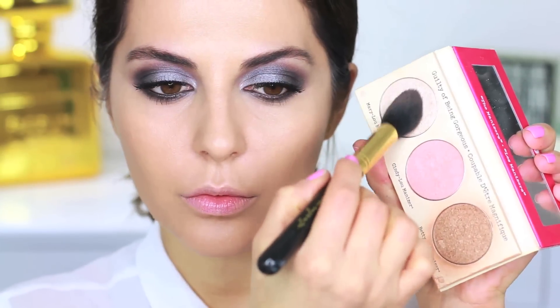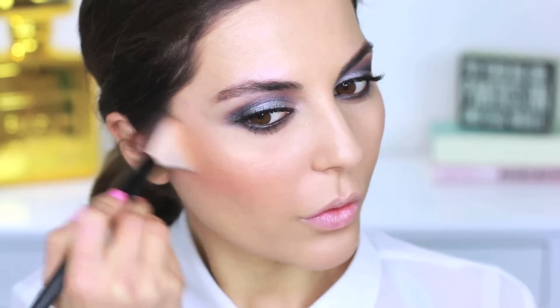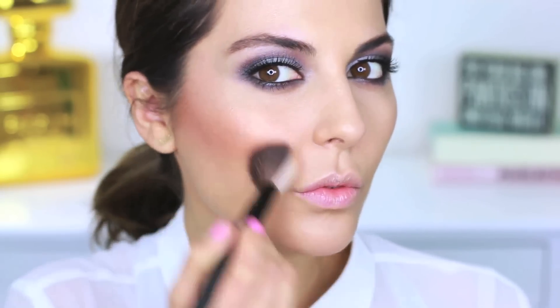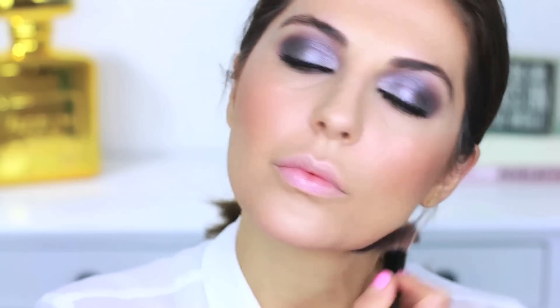Next I'm going to use this palette by the Balm Cosmetics — it has pretty much everything you need: highlight, bronzer, and blush. I'm applying the highlighter on the high points of my cheeks, the cupid's bow, and a little on the center of my face. Then I'll go in with the bronzer and apply that all over almost like a blush, since it has a little shimmer to give that beautiful glow that JLo is known for.